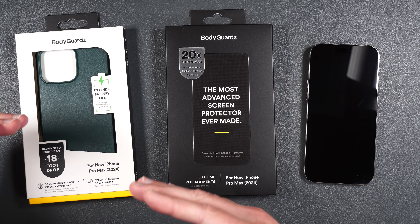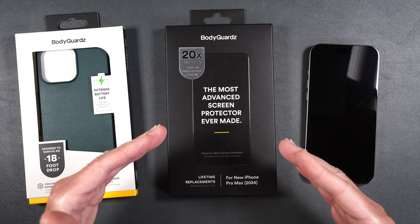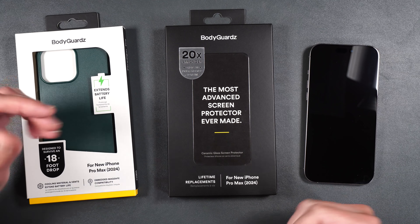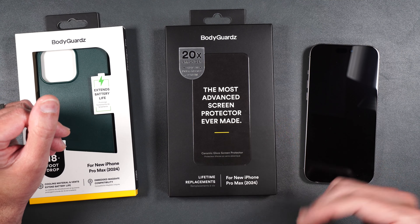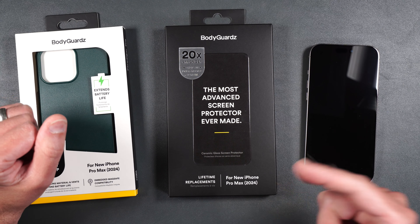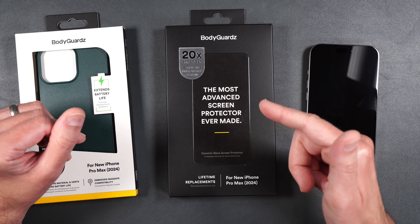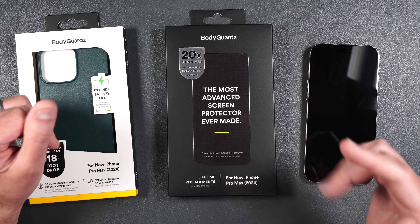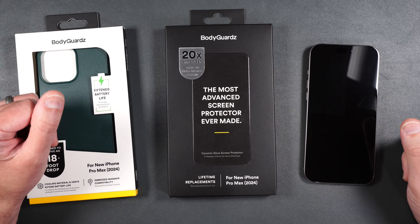We will be testing out how it fits, how it feels, and I'm going to let you know what I think about it. We're also going to be testing out their brand new ceramic glass screen protector — it's got anti-reflective technology, easy installation with an anti-dust adhesive, it's smudge resistant, and you also get lifetime replacements. Stick around to the end because I'll be doing a drop and scratch test, and by the end of the video you'll know whether or not these accessories are right for you.